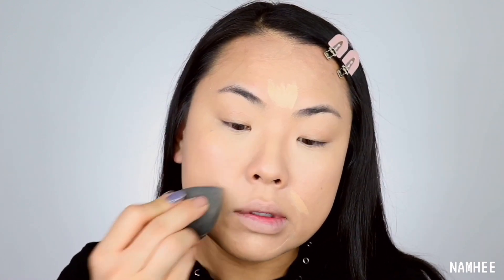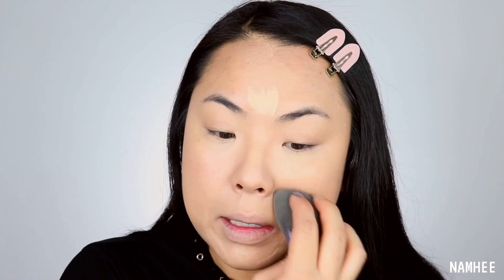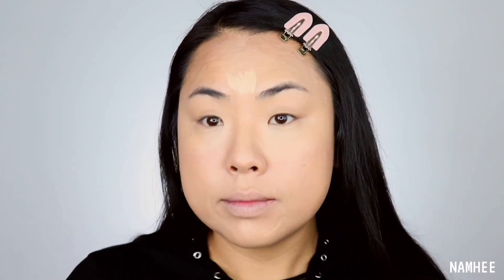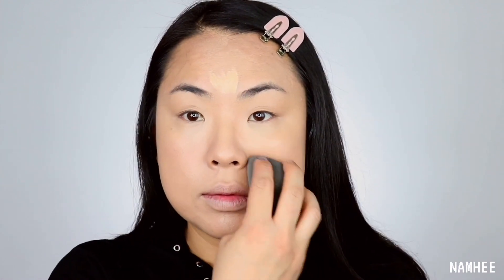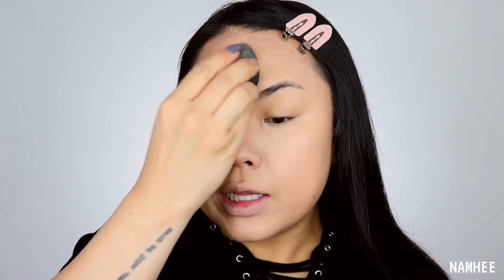My laugh lines — I'll tell you, one day I am getting Botox. I try not to smile, I already have RBF — resting bitch face. But now I'm getting the smile lines and where you conceal or highlight, it's just making those areas pop and brighter.